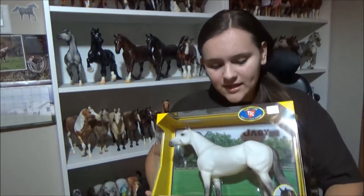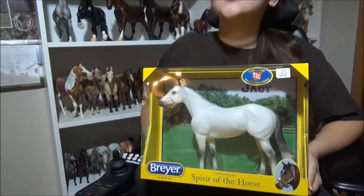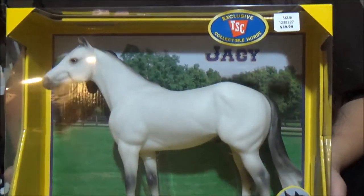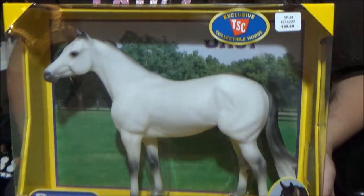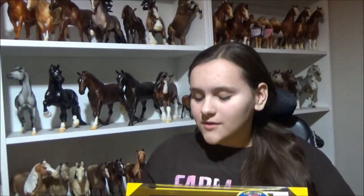Today I'm going to be reviewing the Tractor Supply Company 2017 limited edition. There are actually two that came out this year — this one is JC, and there is also Lakota. She's a palomino, and I got JC.